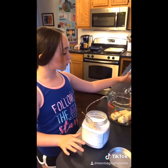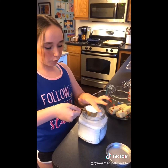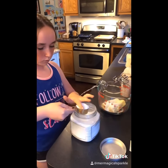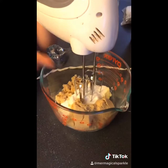Gather your electric hand mixer in another bowl and add in your two sticks of softened butter, three fourths cup of granulated sugar, and three fourths cup of brown sugar. Now mix.